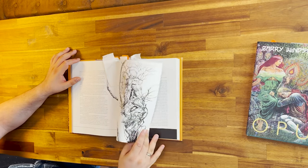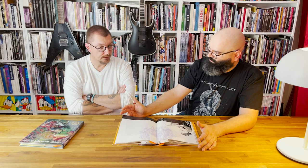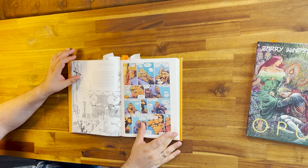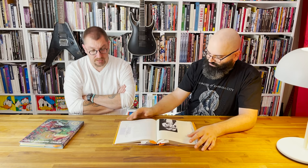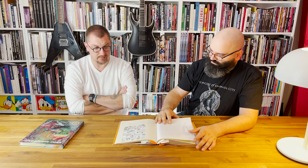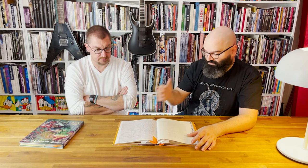What are these bookmarks? Toilet paper! They're always present. It's not about reading in the toilet — they're really soft and don't damage the paper. Especially if you put a lot of bookmarks in a book, it'll fill up to some extent and I don't want to damage the spine, so I just use toilet paper.